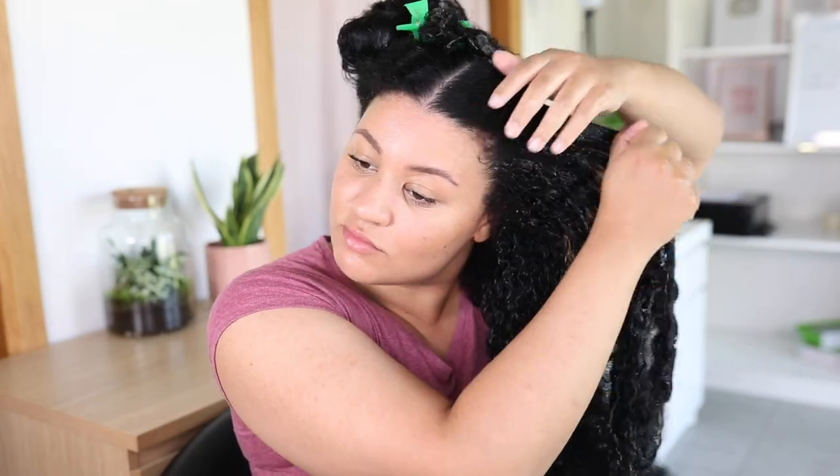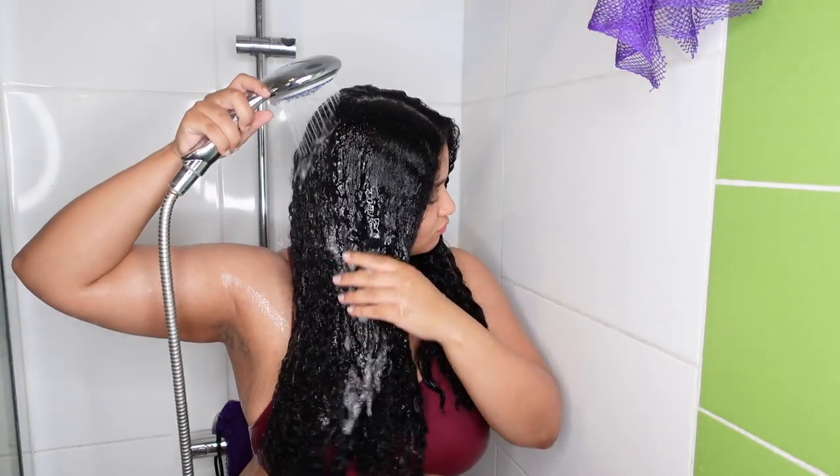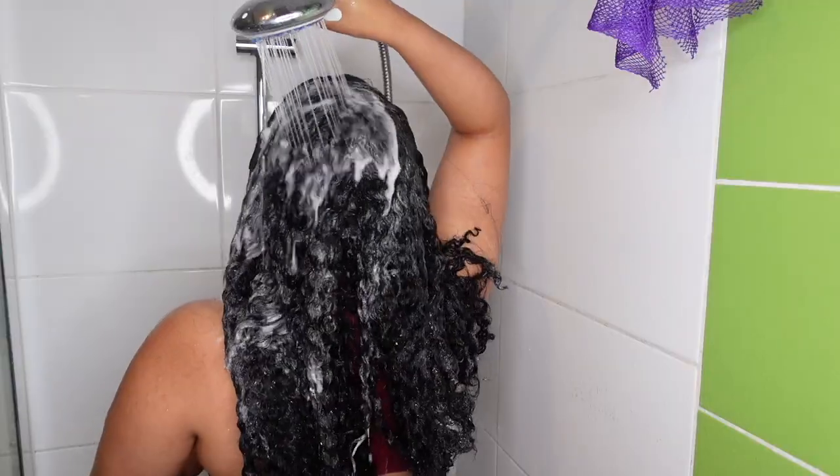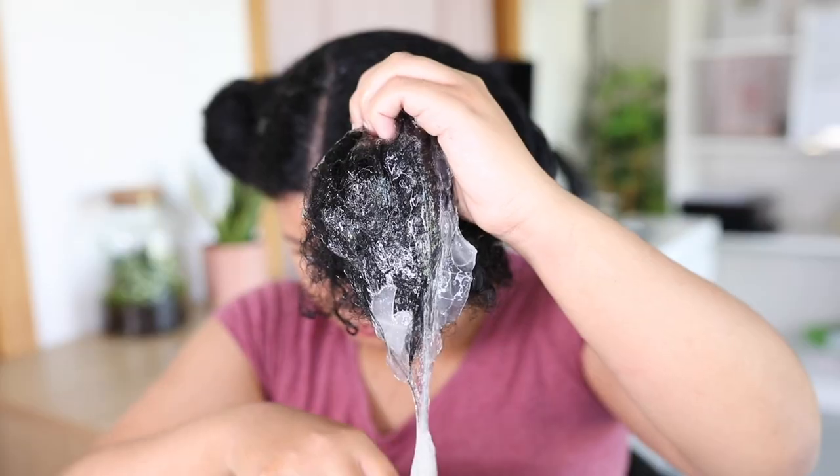Hey boo, what's up? Welcome back to my YouTube channel. It's your girl Amber. In this video, I'm going to put fresh aloe vera in my naturally curly hair and leave it in for 24 hours. This was the first time I tried this experiment and the results were actually pretty shocking, so definitely keep on watching if you want to see how it went.